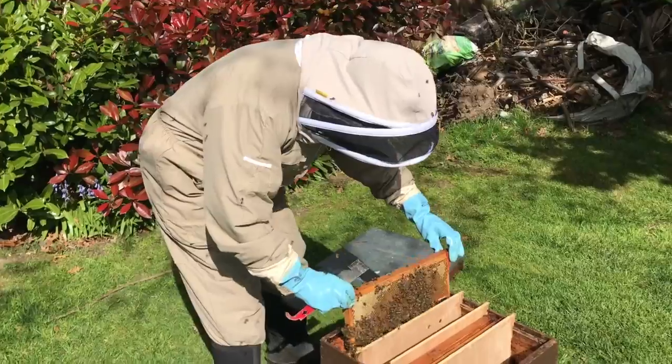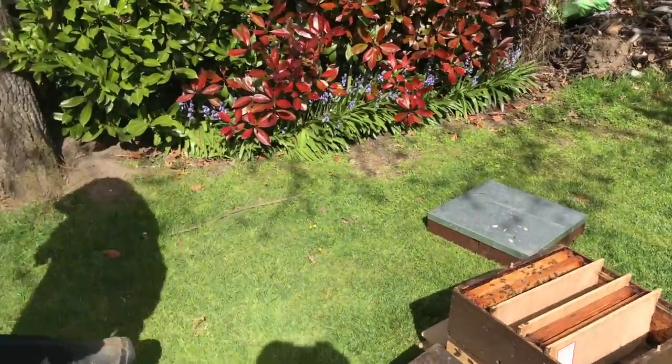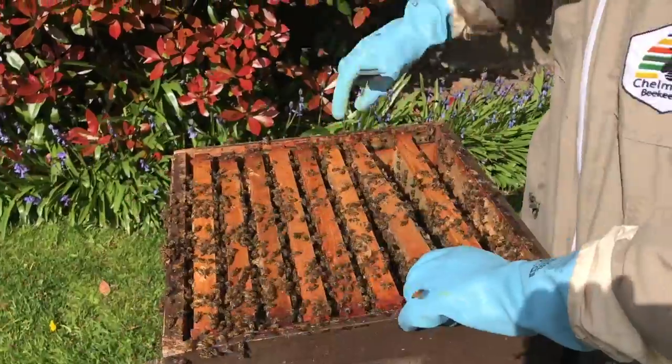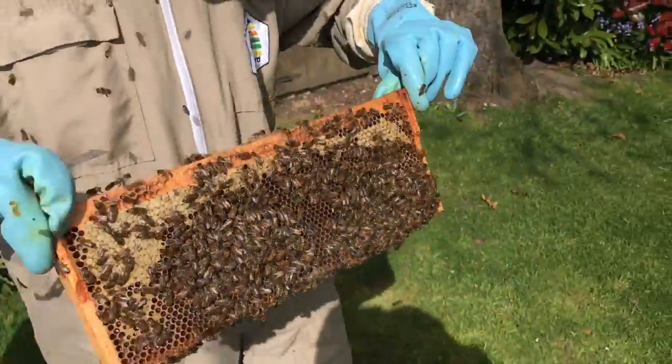I'm going to put three frames in here because there's not tons of bees on these supers. The important thing is to get enough bees in there to raise the queen. The queen's sealed so they've just got to keep it nice and warm. There's one with lots of bees on there — stick that in.